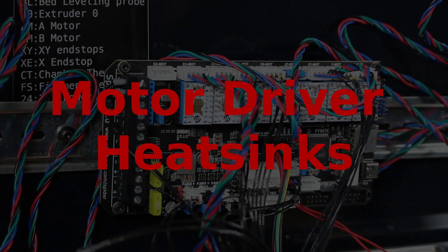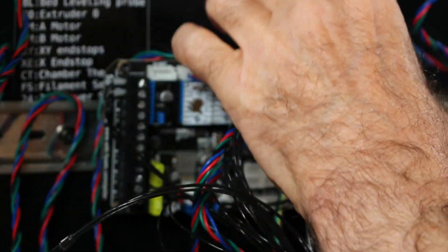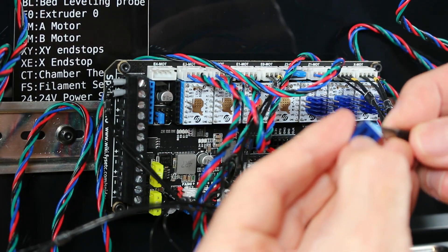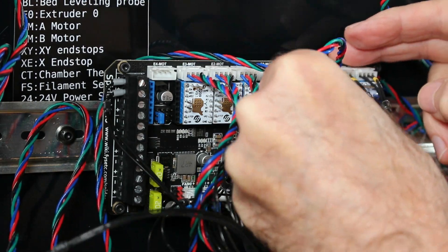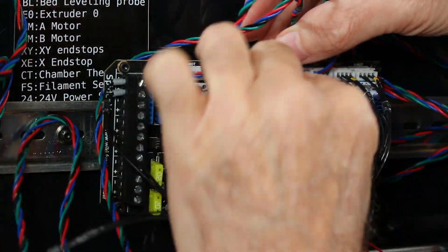Now we install the motor driver heat sinks. The heat sinks themselves are self-adhesive — there is some backing paper you've got to take off, but it's pretty simple. Pull off the paper and stick it on firmly, and we just repeat this over and over until we get them all complete.